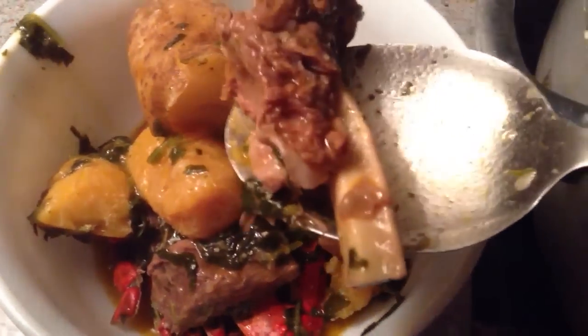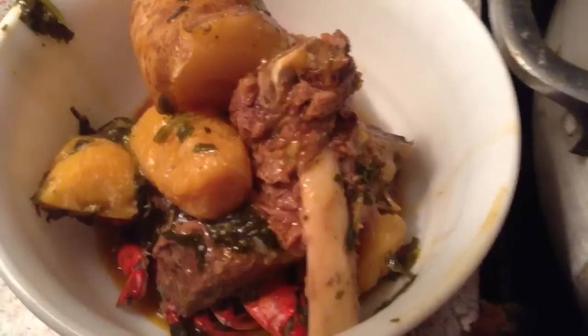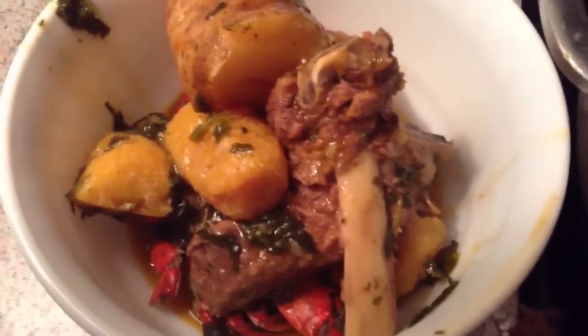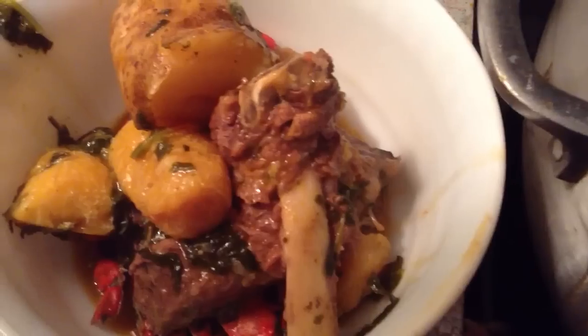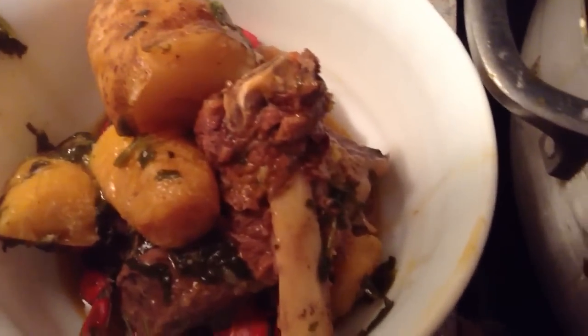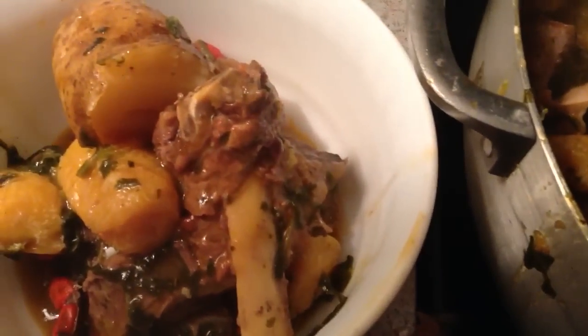Yum, yum, more meat. And also make sure you have some bone, because what the bone does — it gives the stew a nice flavor. So make sure you have some bones too.